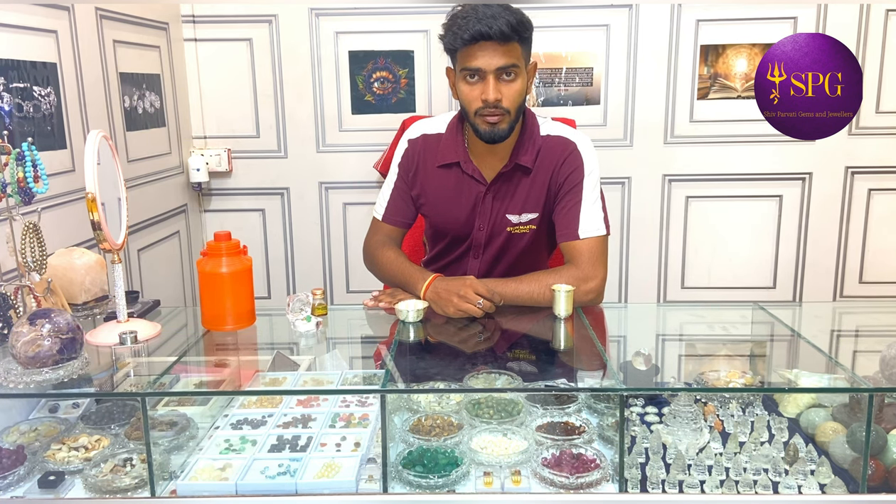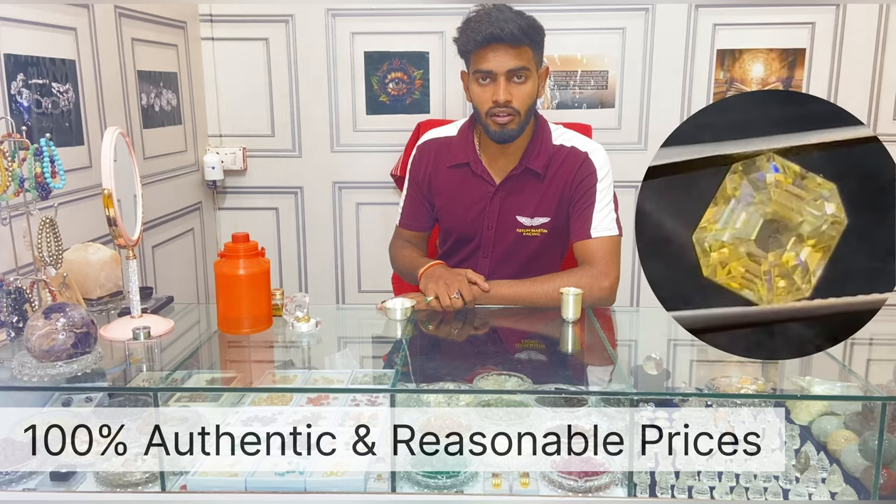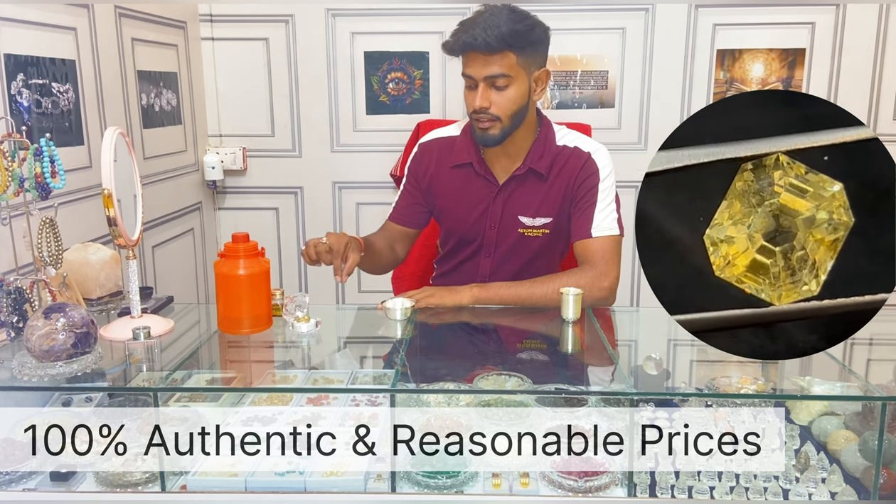Hello, I am Prakhar, Director of Ship Parvati Gems & Jewelers Private Limited. Today I am going to talk about how to charge your Pukhraj ring.